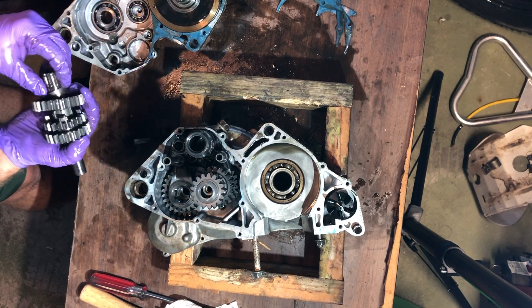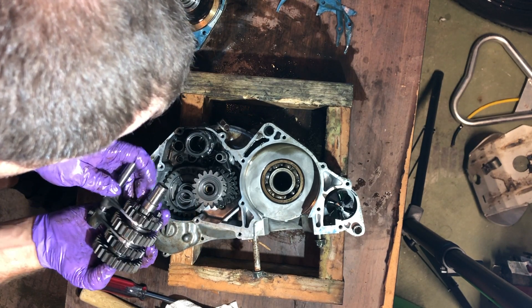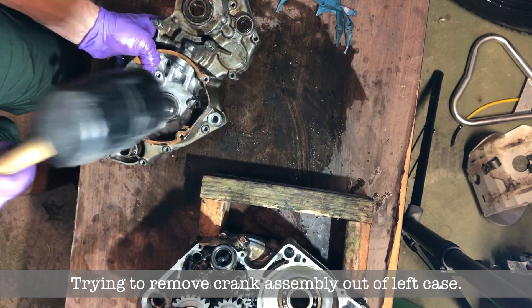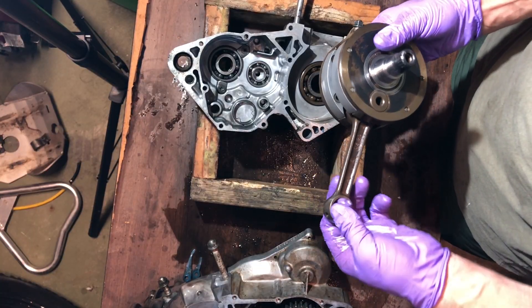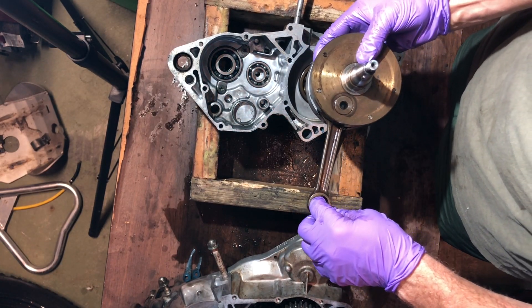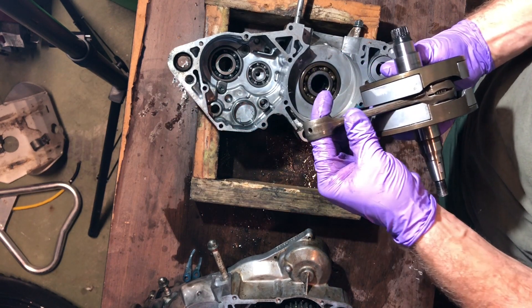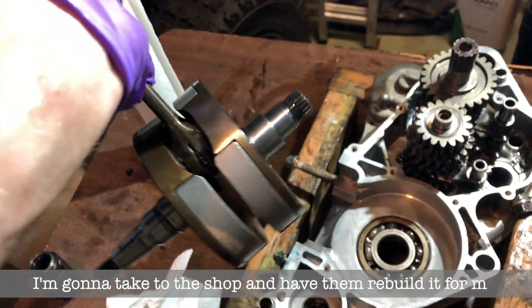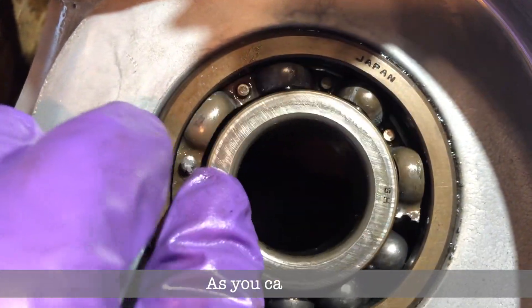I'll also have a video of me thoroughly going through the transmission so you can see how everything is put together. Now I'm trying to get the crank assembly out — it's out. I'm going to take it to the shop and have them rebuild it, put a new connecting rod and a new bearing on it since it's already out. Here's the blown main bearing — as you can see I had particles like this all over my engine.